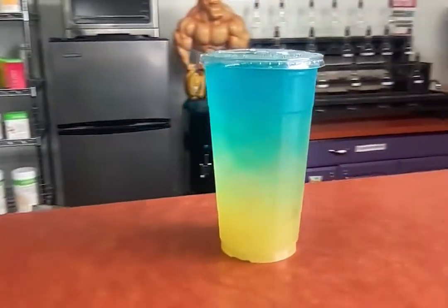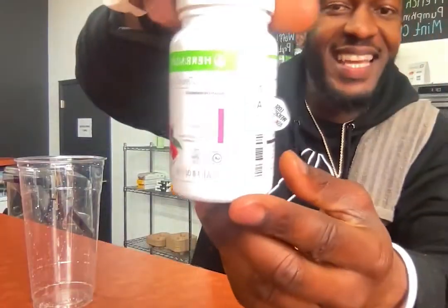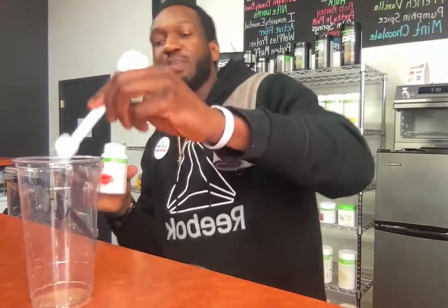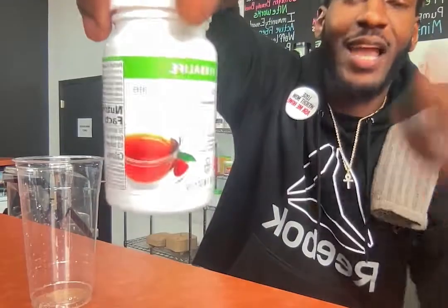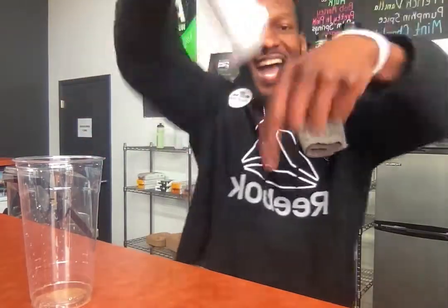Today's loaded tea is the Hook — we got the large right here. Let's go ahead and make it. We're starting with our raspberry — go ahead and get that one teaspoon of raspberry tea in there, which is the foundation of our beverage. If you don't got that raspberry tea, go get it right now.